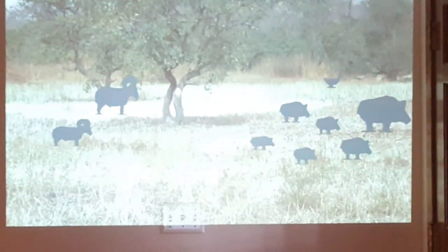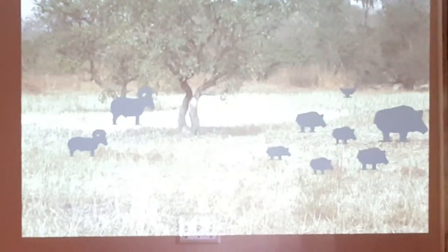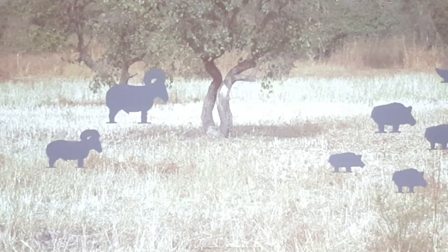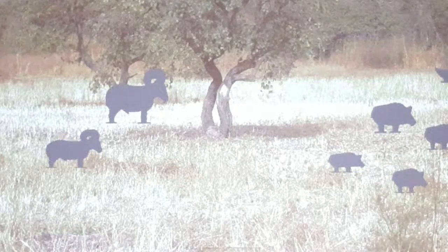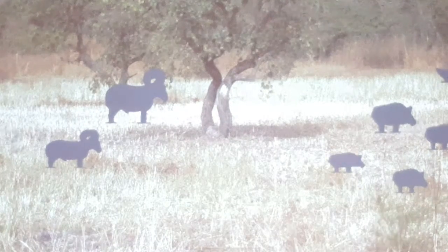Okay, I'm gonna attempt to use the simulation Shoot Off. This is the first time getting it to work with the projector, so we'll see how it goes. The test works, so we're gonna see if I can actually get it to display. I'm about 25 feet back from the targets.